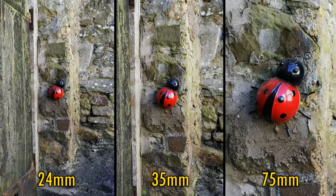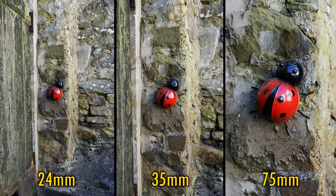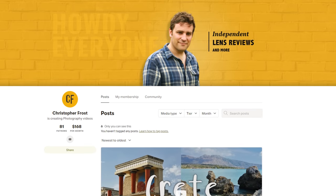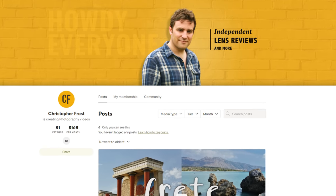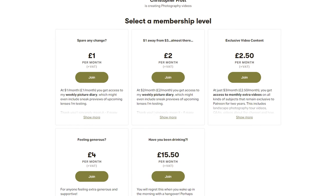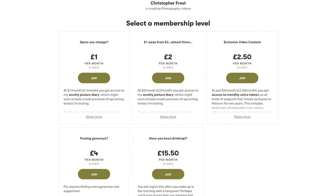Thanks for watching everyone, I hope you enjoyed this review. I love putting these reviews together, but they are time-consuming and sometimes costly, so if you'd like to support this channel and the work that I do, check out my Patreon page in the description. There you'll find all kinds of exclusive content for supporters. Ciao for now!